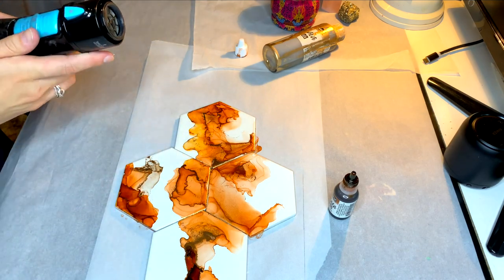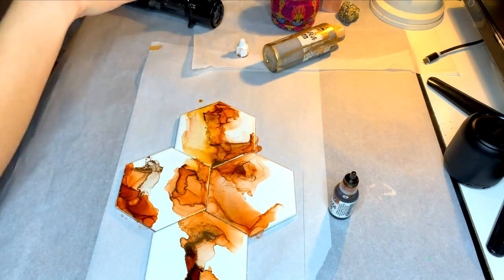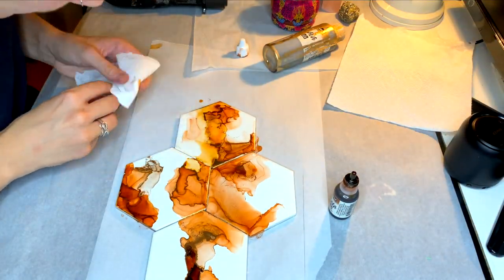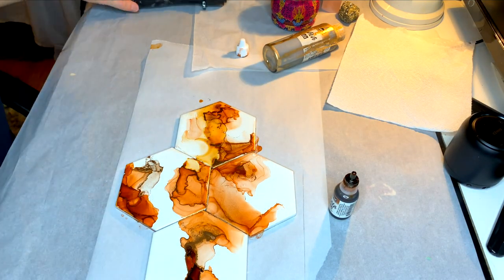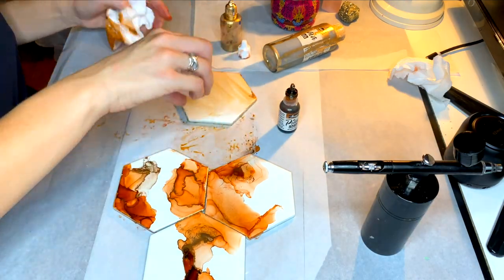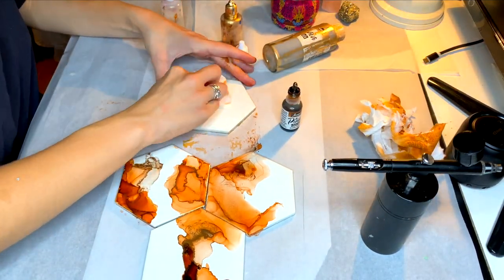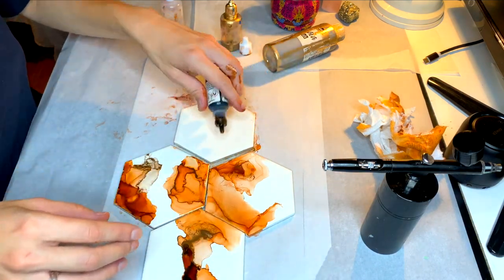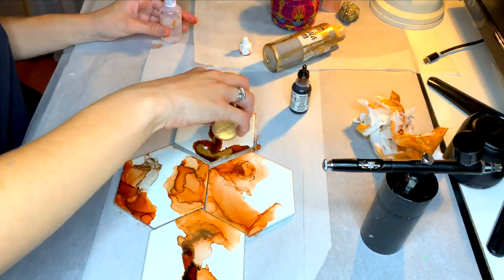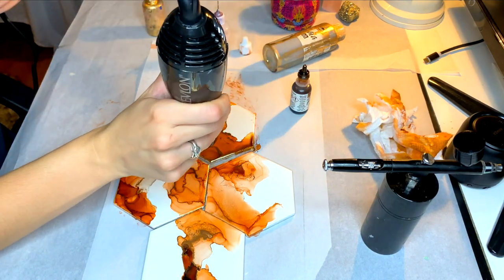I personally work with metallics on all of my coasters because it gives a nice accent. I have a marble set called 'Ice Queen' — you can check that out on my Instagram. This was when I initially started experimenting with coasters. For those I did a silver accent, but normally I do brass, as you can see on all these prepped coasters. You should definitely try silver too because it gives a different effect.